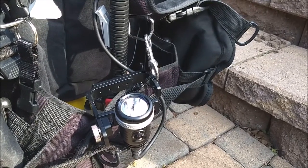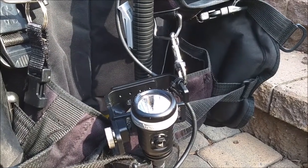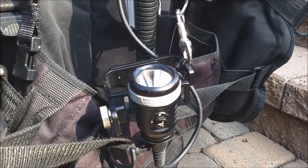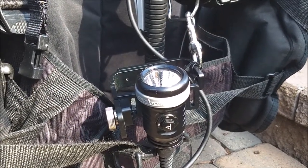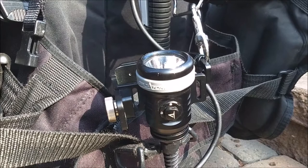Hey guys, Diver Don here. Today's video is about the OrcaTorch D620 canister light. It's a follow-up video to the review I did a couple of months ago. I was able to use the light in much darker, colder water up here in Michigan, this time at Van Ryker State Park where we helped Aaron and Samantha Gillespie, good friends of ours, set up a water park. There will be a video about that coming soon.